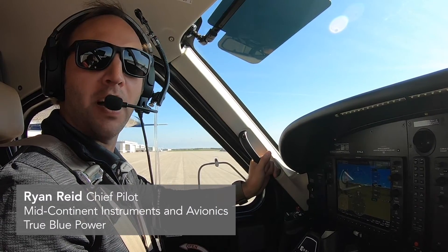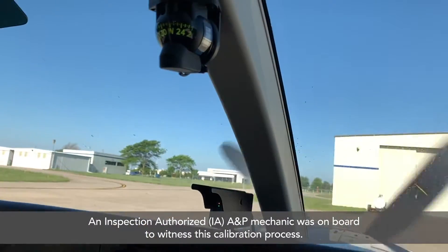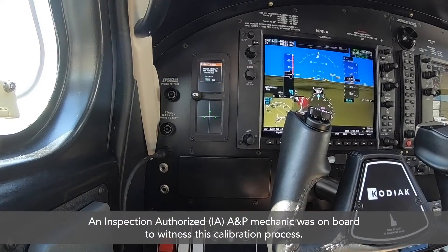Hi, I'm Ryan Reed, Chief Pilot for Mid-Continent Instruments and Avionics and True Blue Power. And today, we're going to be calibrating the heading with our MD-302 and MD-32 magnetometer.